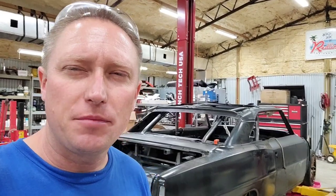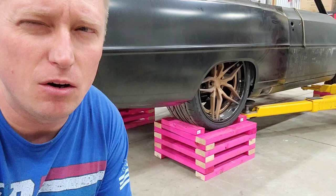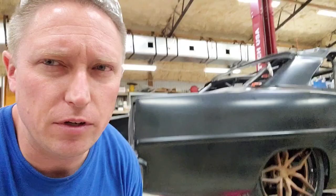Have you ever been browsing the website of a world-famous hot rod shop and noticed that all of their cars that they're building are sitting on two-by-four wheel stands? I've noticed that and it's always struck me as a little bit odd. I recently found out — I was having a discussion with a friend of mine named Dave in Mississippi who's been building hot rods professionally for 40 years.